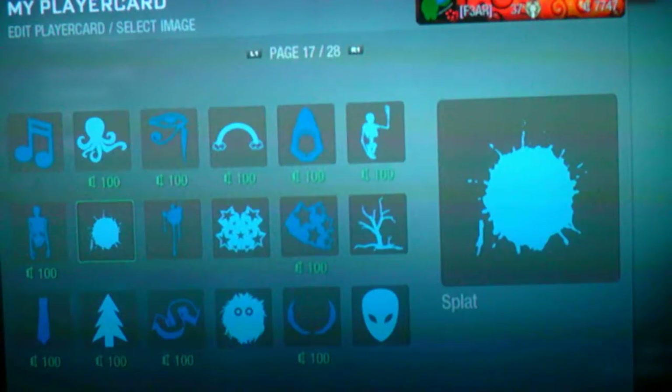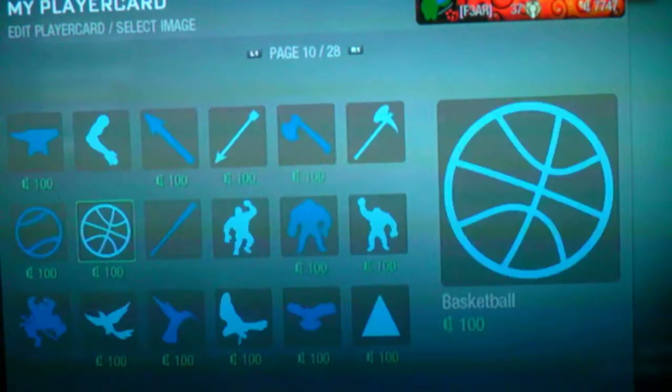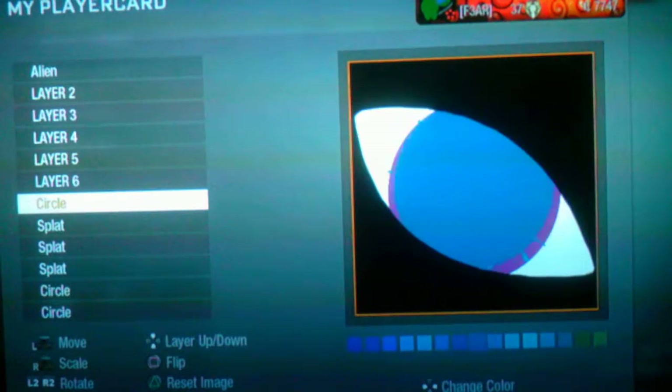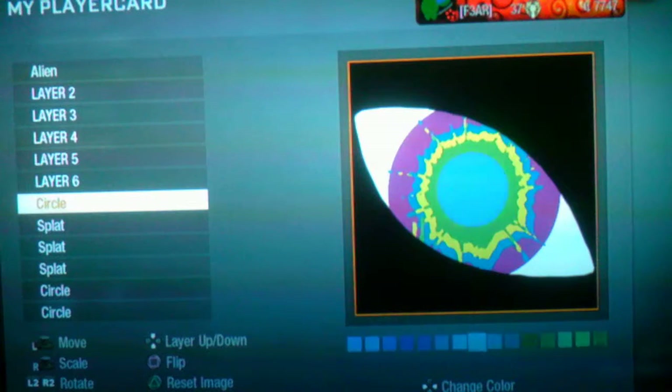Then you get the circle again and turn that black to make it the pupil.